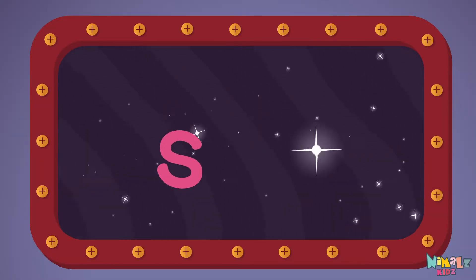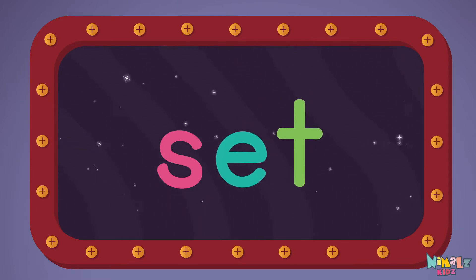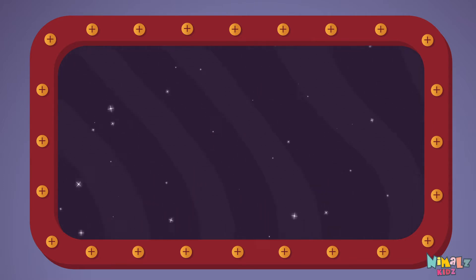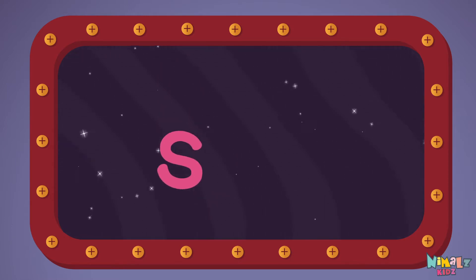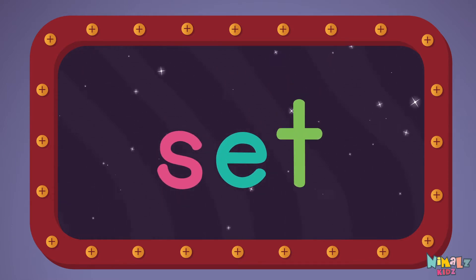S-E-T, set! Let's read it loud! Set! S-E-T, set!